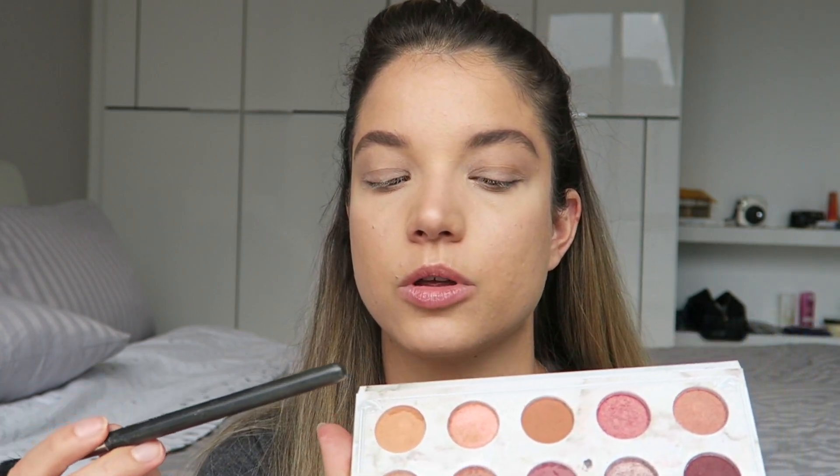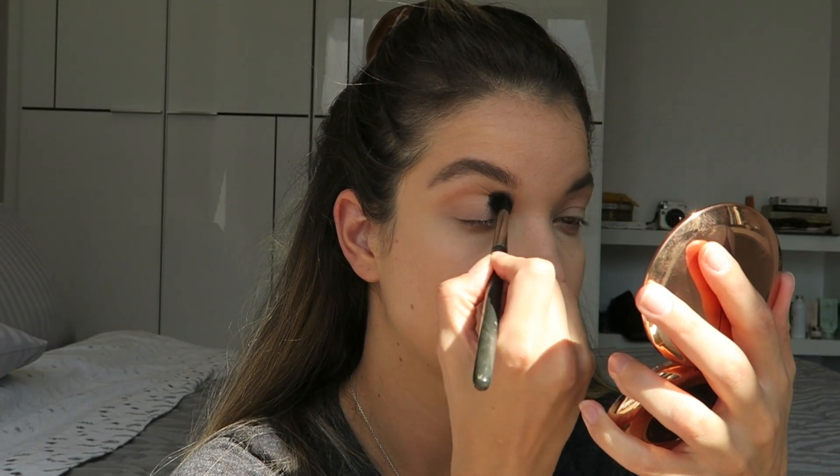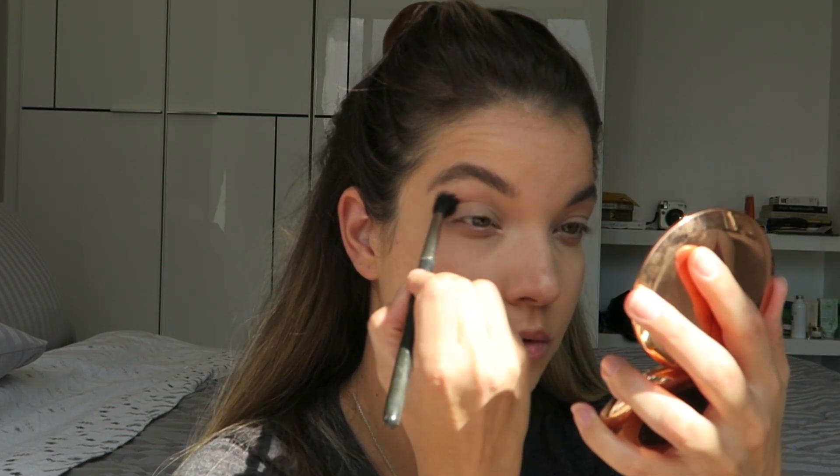Her crease is super warm, so I want to start with a pretty warm transition shade. I'm gonna use my Carly Bible palette and take the first color right here, going in really softly to start carving out the shape I want. I usually like to extend my shadow in more of a V shape on the outer corner, but this look is pretty round so we're gonna go a little more round than I normally would.